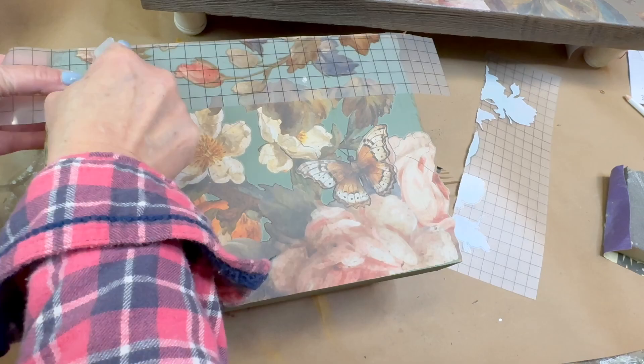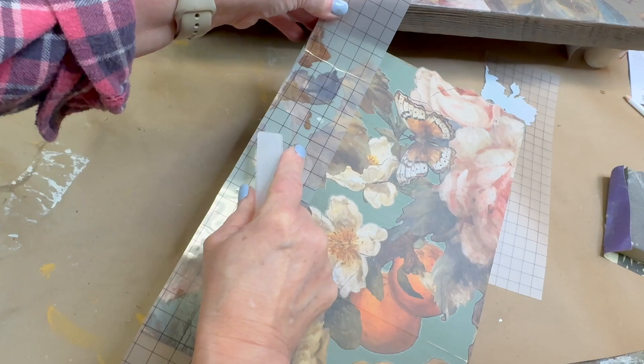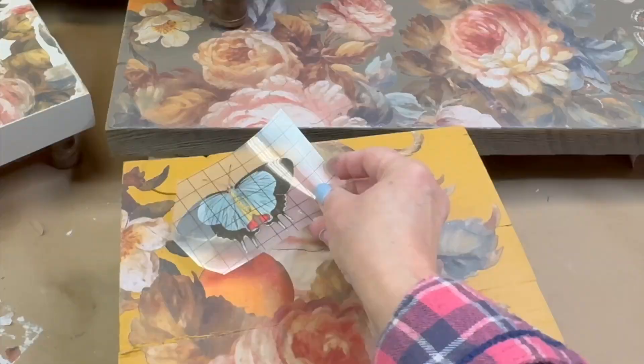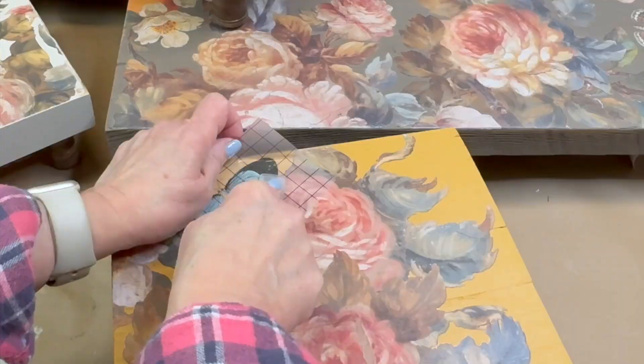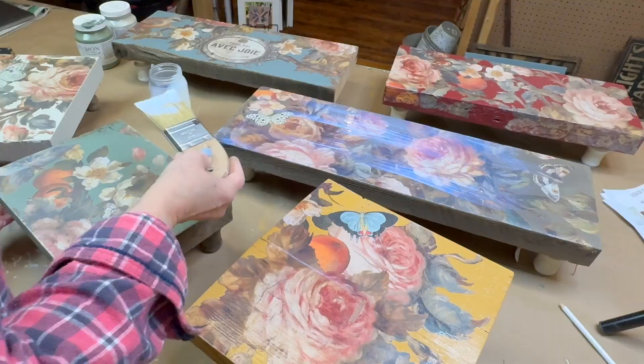When I'm working on a project like this I literally save every single bit that I trim away because you never know where you'll be able to use it on another piece. After I had applied all the Joie de Roses transfer that I could, I ended up adding a few more butterflies from the Entomology transfer by IOD, just to cover up any of my little mistakes or just to add a little extra flutter and life to these risers.